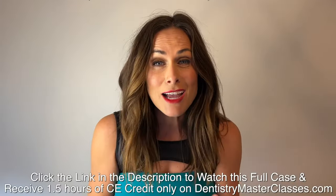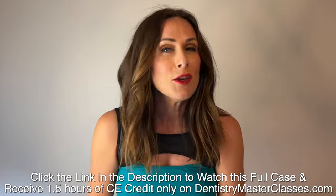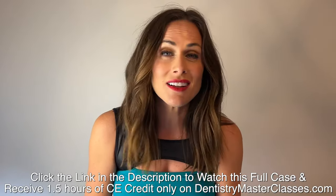It is time to take your dentistry practice to the next level and you know it. You just haven't known how to do it until right now. That's where DentistryMasterclasses.com steps in.